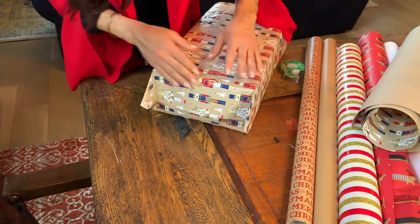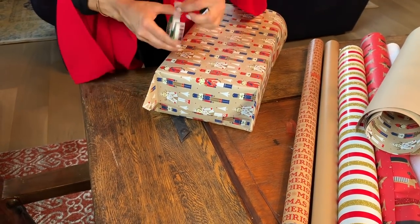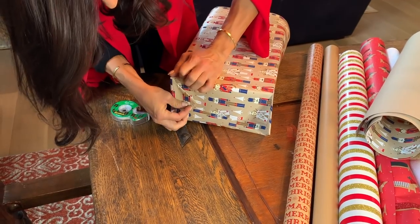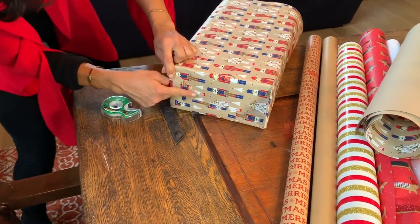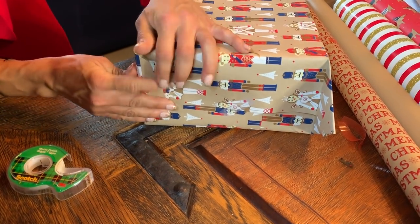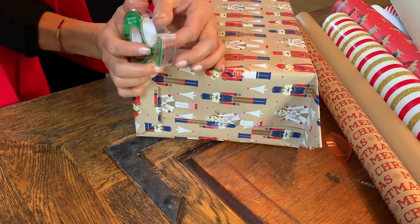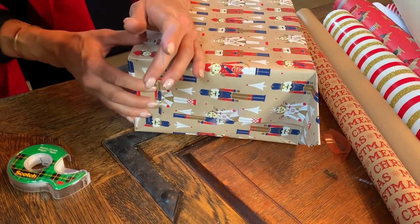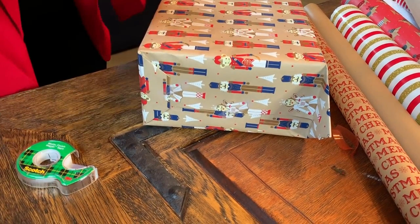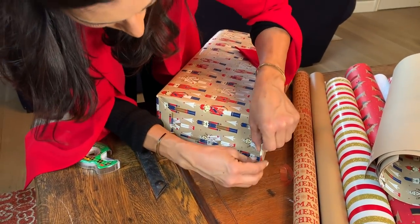Then you just turn these in like that, take some tape, and tape that down — tape the corners in nice and tight. If these aren't in line, sometimes the points are off; you can fold those under to make a nice straight line. I'm going to be completely honest — I don't do that because it's a very small detail. If you're super professional... look at my tape, it's crooked. Like I do things to a certain degree. I'm not a professional, I just like to do this as a hobby.